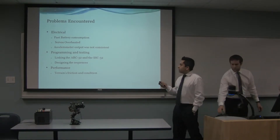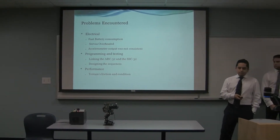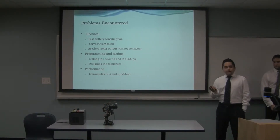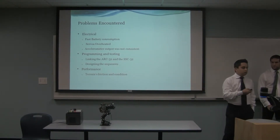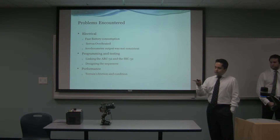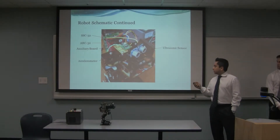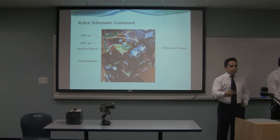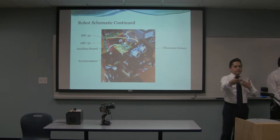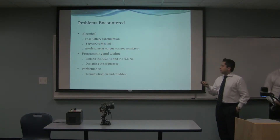The problems we encountered in this project are basically electrical. We tried to use batteries to run autonomously, but it's just too demanding — the servos are eating too much power. The power that the servos consume takes away from the ultrasonic sensor and the accelerometer. So basically, we have motion, but we don't have sensors to detect distance or acceleration. That's the main concern there.